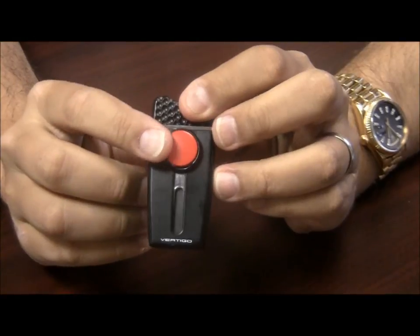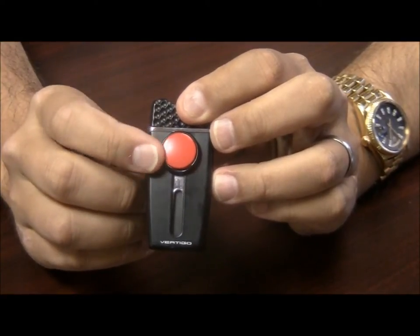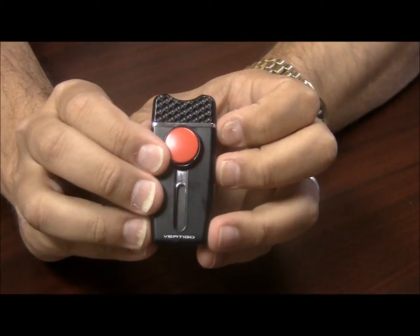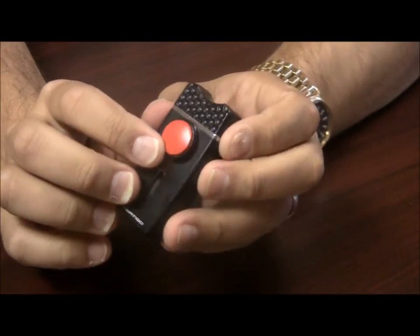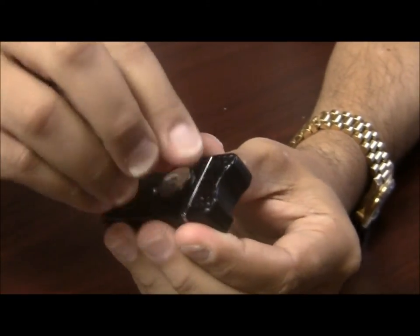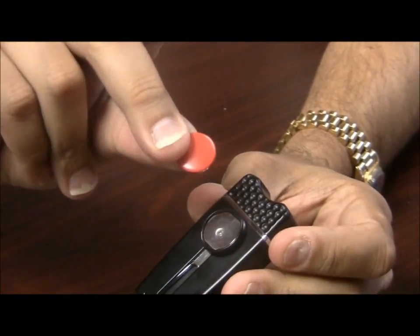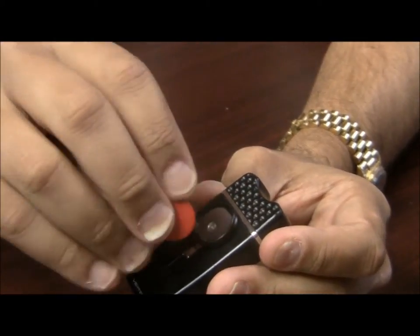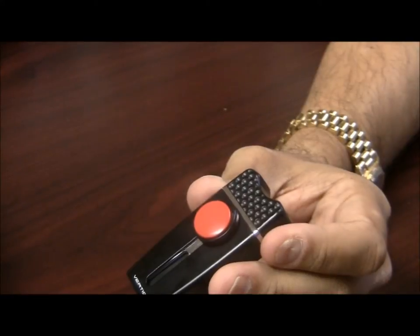If you notice on the front there is this red part here. This is the removable ball marker. What you do is you just stick your finger right under here and pop this out, so you have an easy to use ball marker when you are playing golf, and it is magnetic so it snaps right back in place.